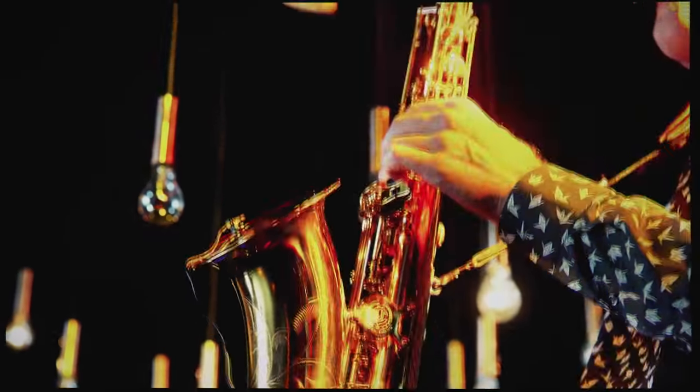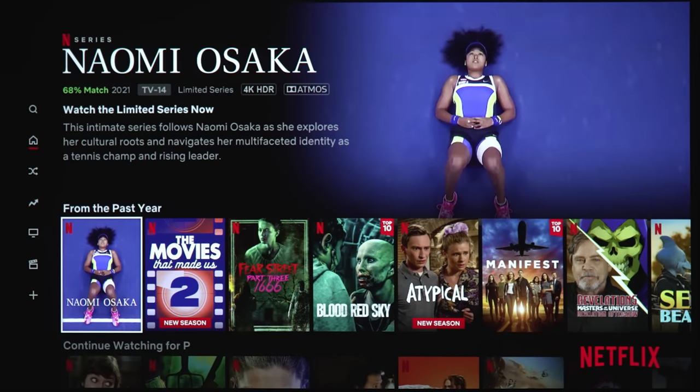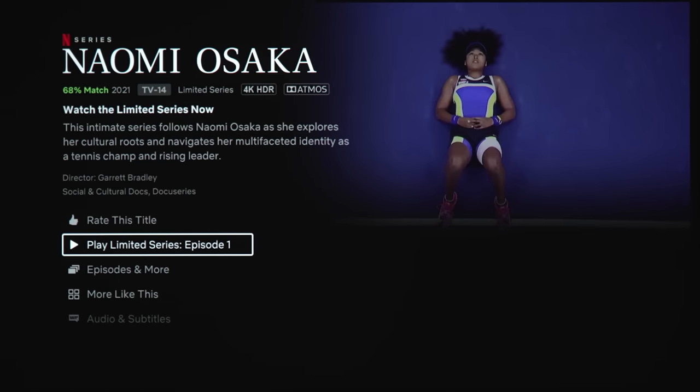YouTube is still a very sharp image, though. Checking out Netflix — let's look at Naomi Osaka, which is in 4K HDR with Dolby Atmos. When we press play, it says your account can't be used on this device. So as of this video, the X-Jimmy Horizon Pro is not Netflix certified. If you want to watch Netflix, you'll have to use an external device like an Apple TV, NVIDIA Shield, or Roku.